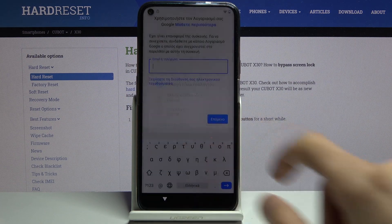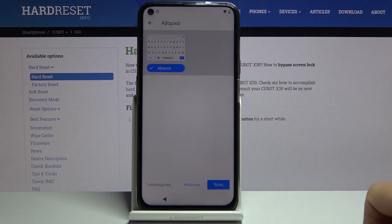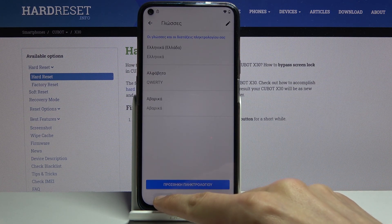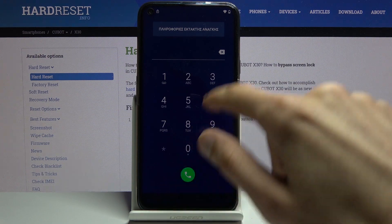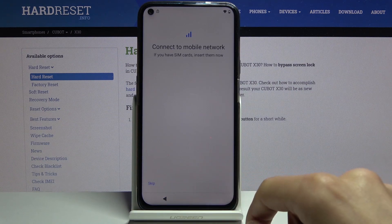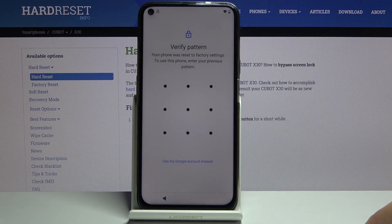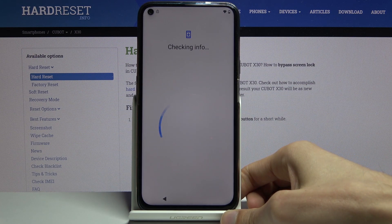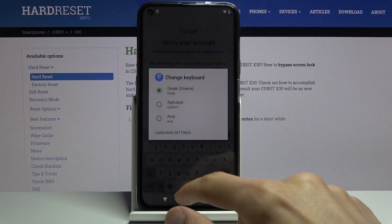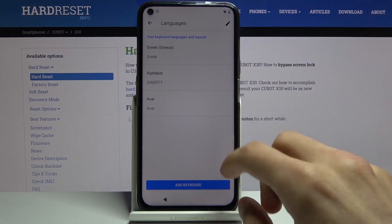Once you see the two options, tap on the language select right here, then change keyboard, and from here choose the first option that doesn't have an arrow. Tap on add keyboard, then go back to the first page and change it back to English or whatever your language of choice is. Tap on Start and again get back to the Google verification screen.